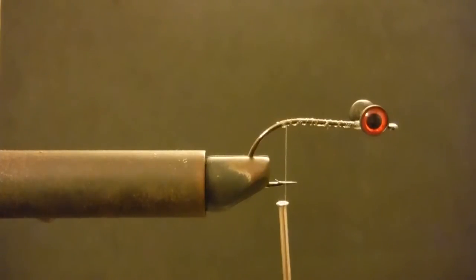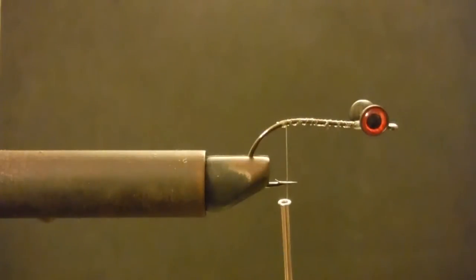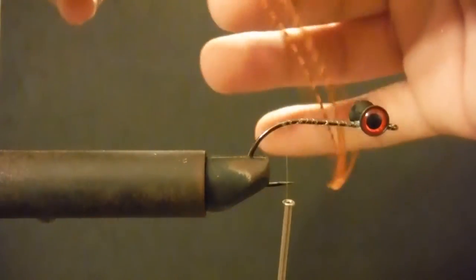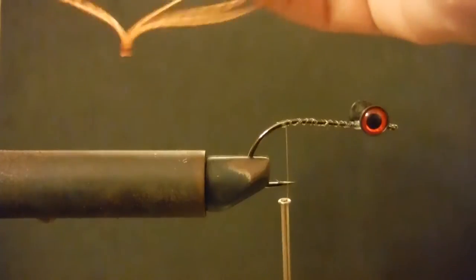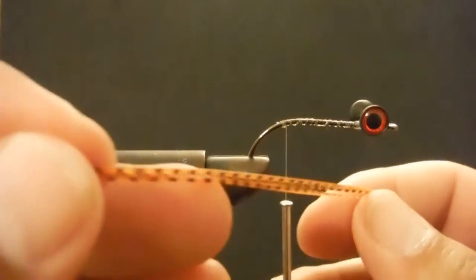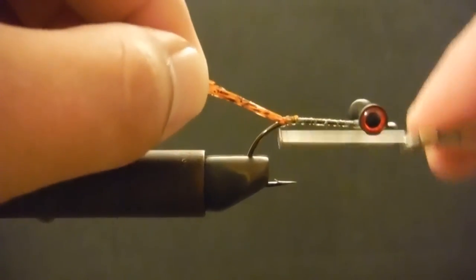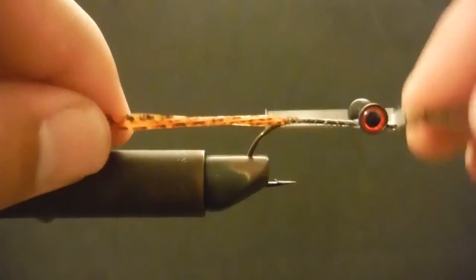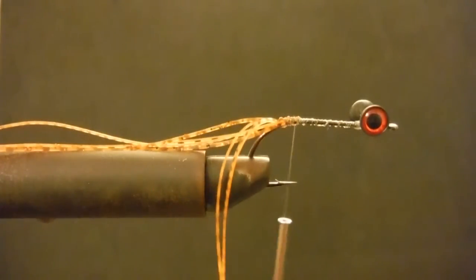Now that we've got that on, the first thing we're going to tie in is some orange and black barred silicone legs. You can pick these up from anywhere. I'll do about three. I'm going to double them over, come back a little ways, and tie them in. It's got a pretty good flare to it — nothing terribly special, but it will certainly do the trick.